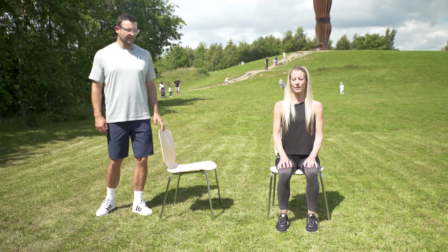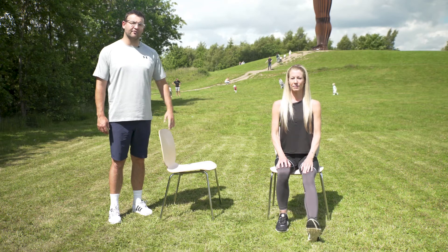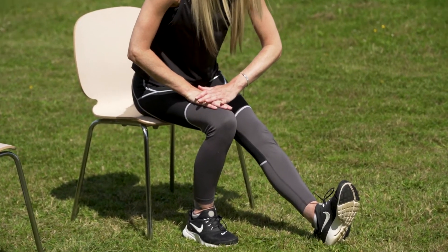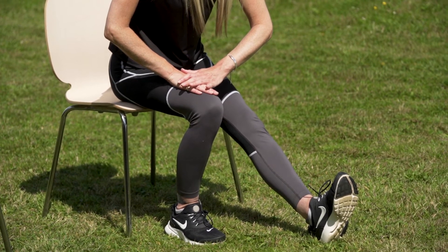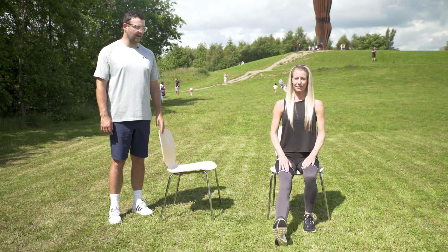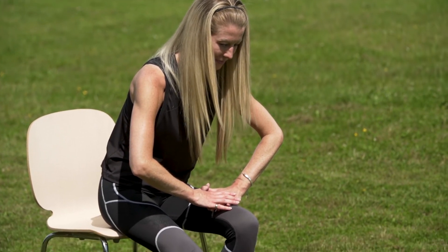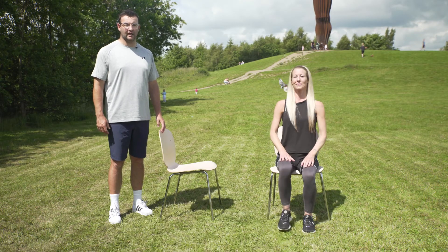In a seated position, take one leg out nice and straight, making sure you're sitting on the front third part of the chair. Hands can go on your bent leg and lean forward from the hips, taking your chest down towards your feet. Remember to lengthen up through the back and try not to round your shoulders. Bring that foot back in, swap your hands over onto the other leg, extend the other leg out straight, and again lean forward from the hips, lengthening up through the spine first. Hold 10 to 15 seconds, then feet back together and relax.